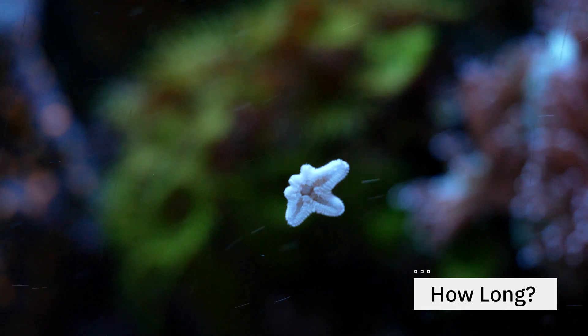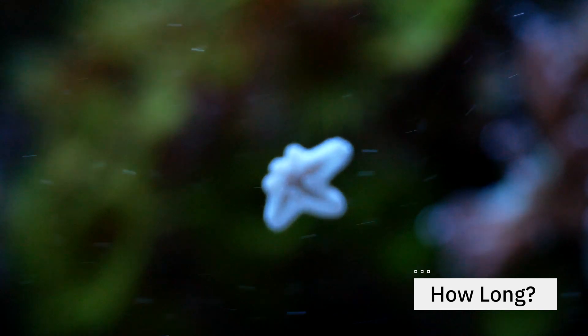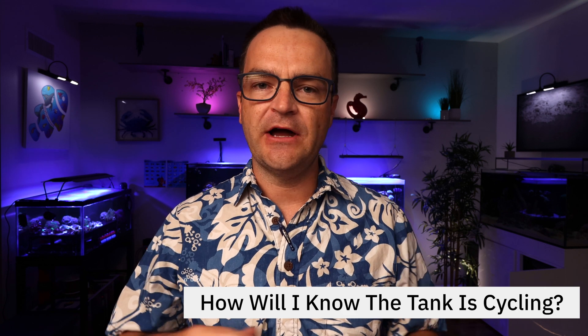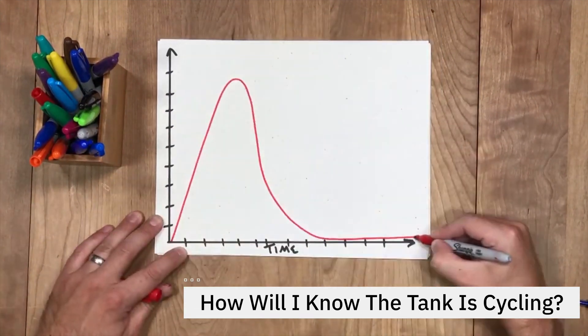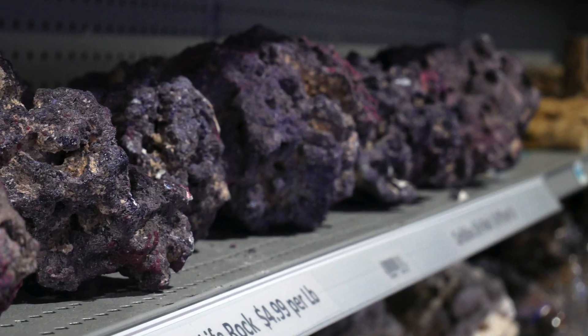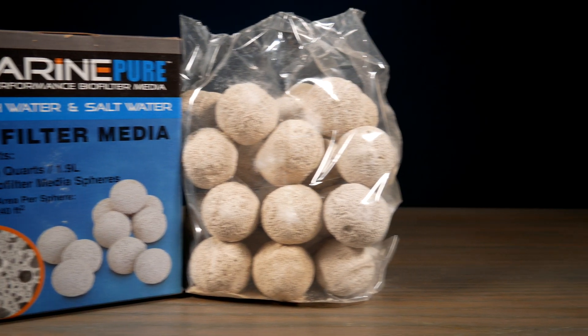How long will it take to cycle your tank? You could do it in as quick as five days, or it could take six to eight weeks — it depends on your method. There are pros and cons to doing a quick cycle versus a long-term cycle. How do you know that your tank is cycling? Basically, you're going to look at your ammonia and your nitrite. Your ammonia will spike first, and once you start getting nitrite readings, you'll know that your tank is in the process of cycling. One last thing: the more surface area you have — meaning the more reef rock, reef sand, and ceramic media you have — the more robust your cycle is going to be.